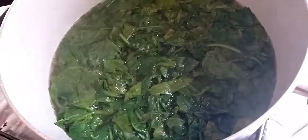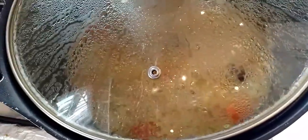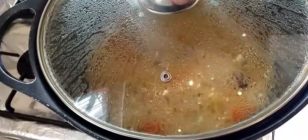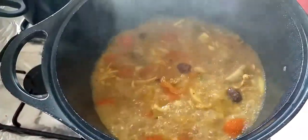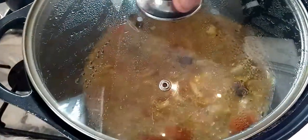Spinach is also on the boil as well. The whole house smells so beautiful. I'm going to lift the lid up — it's about 15 minutes now. Look at this! Lid back on again and let it boil.